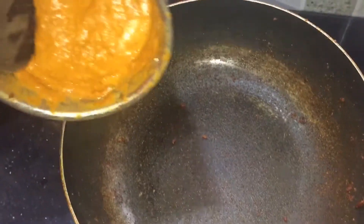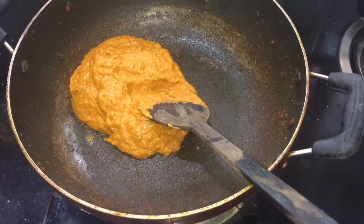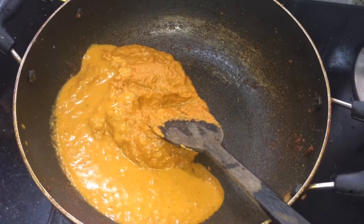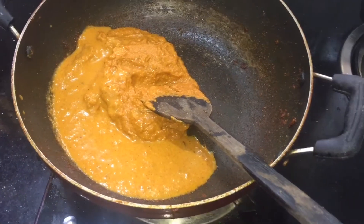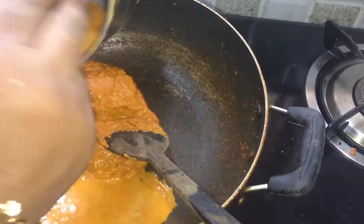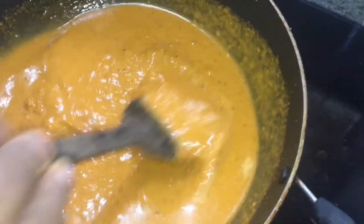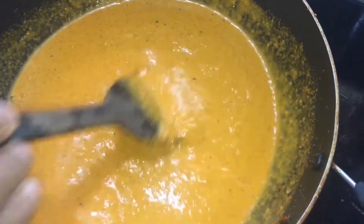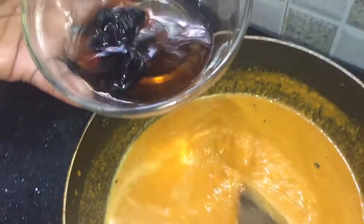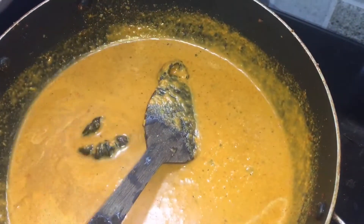I will cook it for 1 minute. I will put the egg on the egg. Put a little more of the egg on the egg. Put it in a pot and put it on the egg.